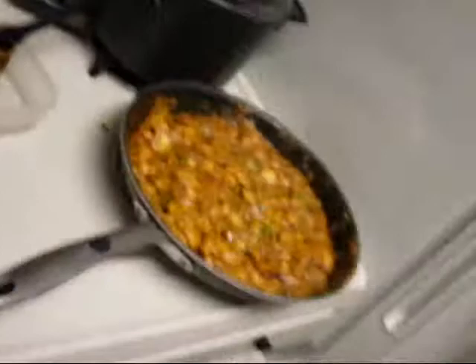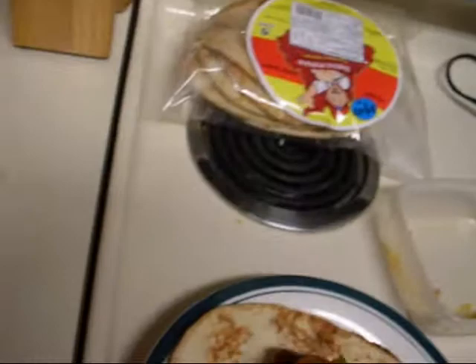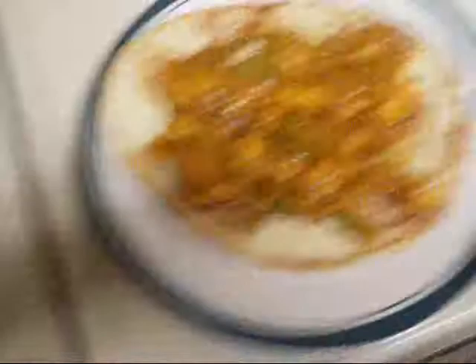You can eat it however you like, but personally I like to take my naan and apply the chicken tikka masala to it like so — making a tasty sandwich. Spread it all out so the bread soaks up a lot of the juice. Then fold it like a pita, stick it in your mouth, and eat it. Yummy!